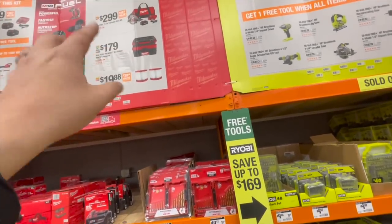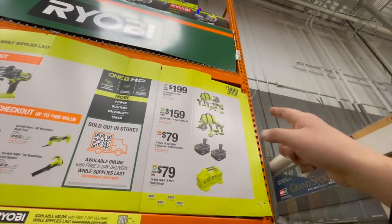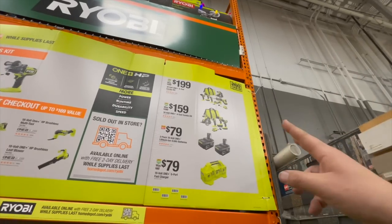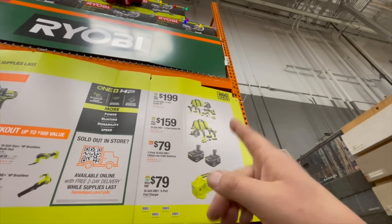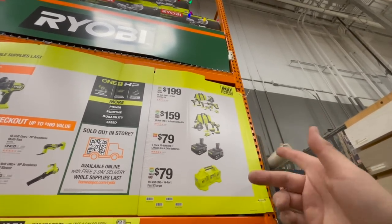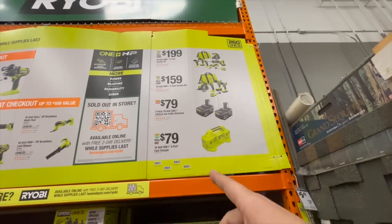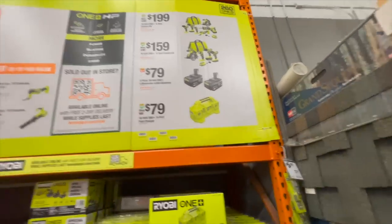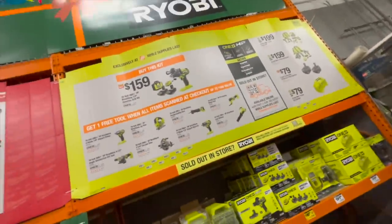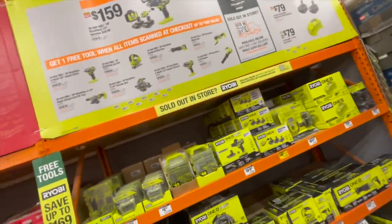$179 for the Milwaukee Packout 2.5-gallon wet/dry vac. $19.88 for two filters. $200 for a six-tool combo kit: circular saw, reciprocating saw, oscillating tool, flashlight, drill, and impact driver with two batteries and charger in a bag. $159 for the four-tool combo kit with two batteries, bag, and charger. $70 for two four-amp-hour regular batteries, or $70 for the six-port fast charger.